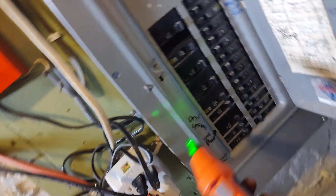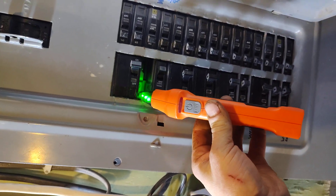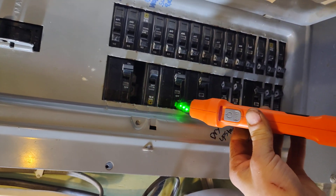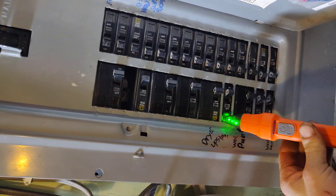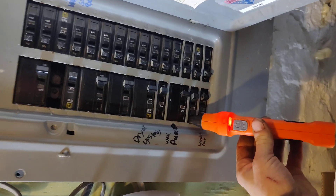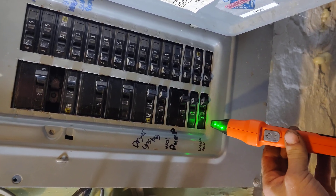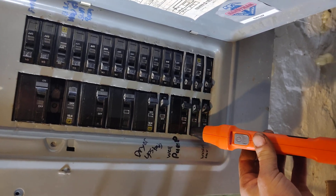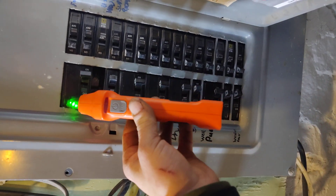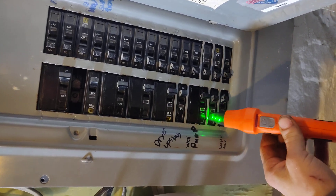So what you do — go to your panel and just put it right on your breakers. When it does that, it means it found something it likes. You don't have to go slow like I did, you can move it around. Well, maybe you do have to go slow.